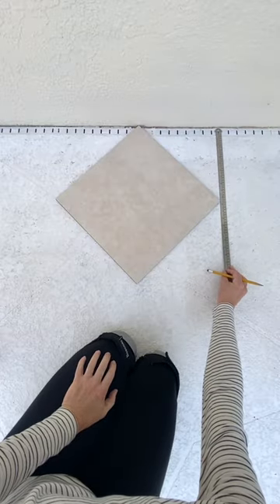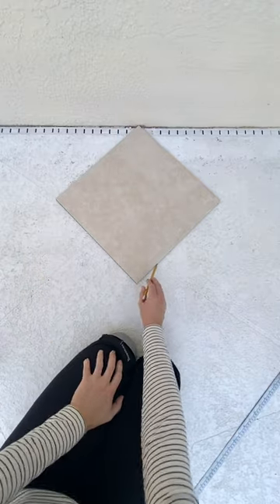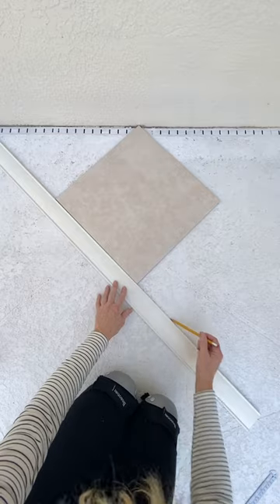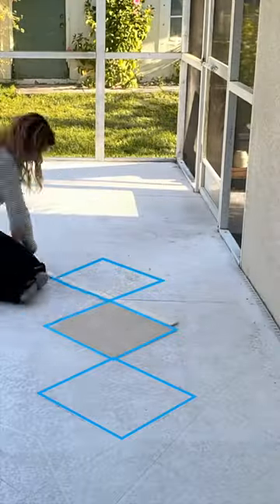First, place the tile at a 45 degree angle where you want to start and trace it. Now use the straight edge to extend the lines from each corner. The less you move the tile the better, so I'm only moving it down one row.